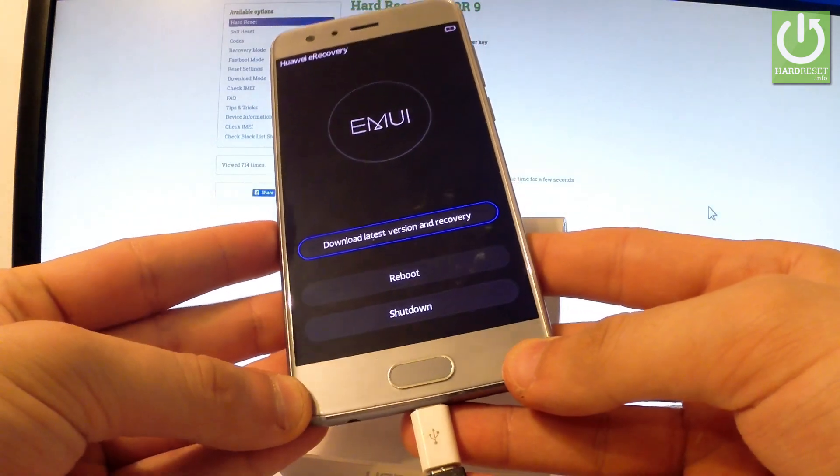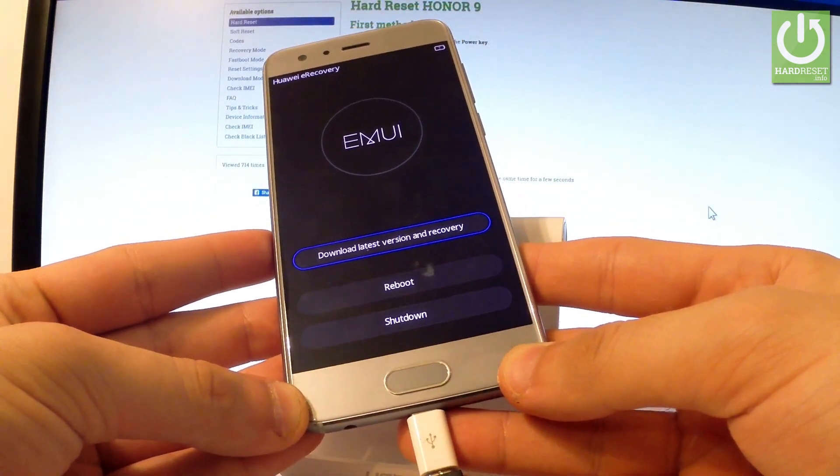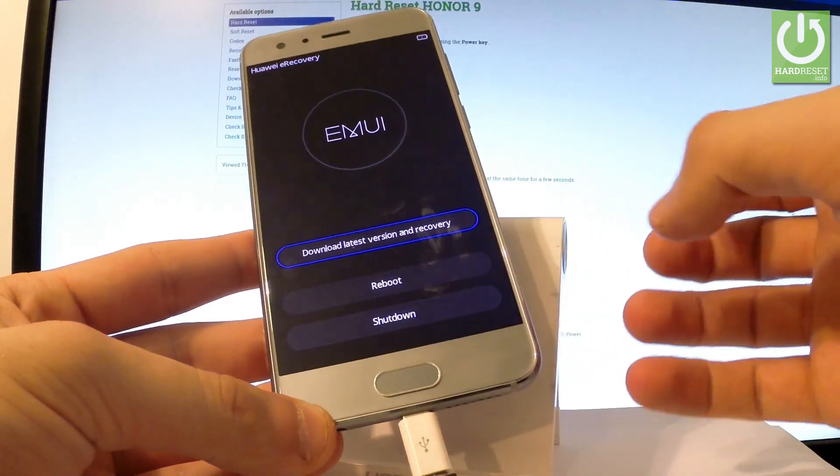From this menu you can download the latest version and recovery. You may also quit this mode by simply tapping reboot or shutdown.